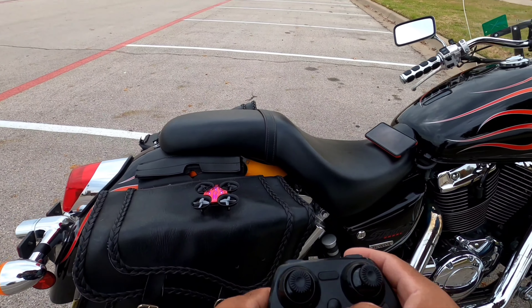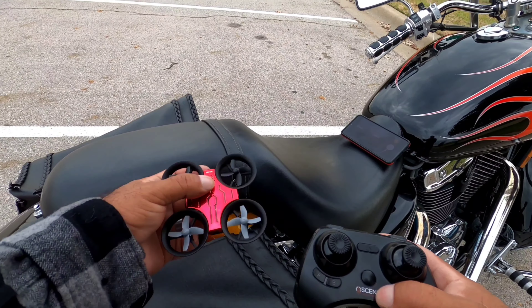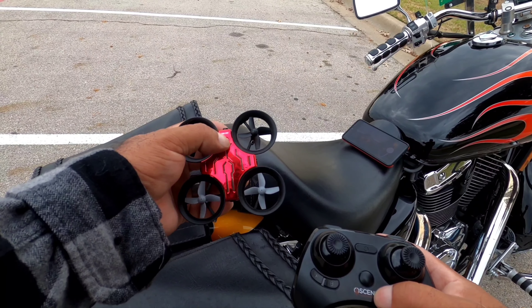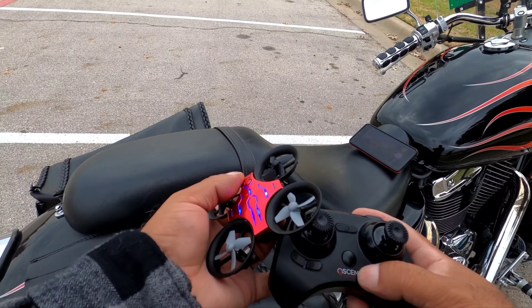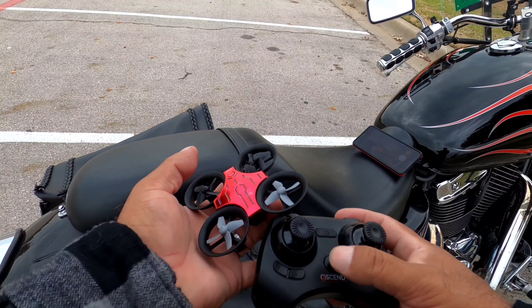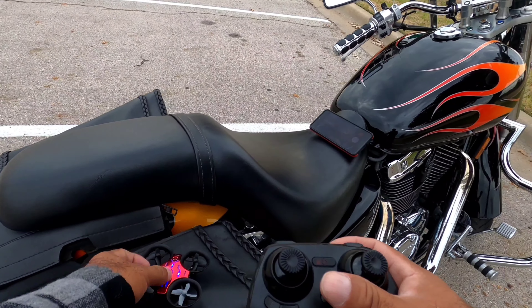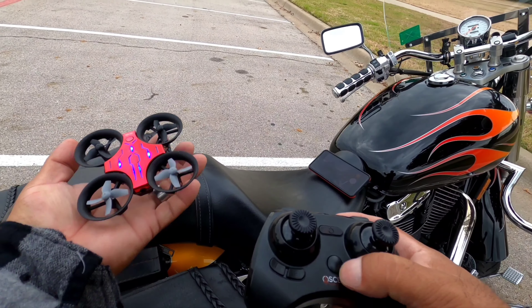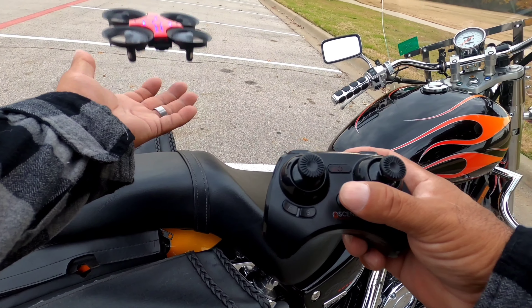I'm glad this happens, because this happens to people out there in the real world and they're like, man, that didn't work the way it's supposed to. Try it again — hold that down once until it turns on. There it is. Hold this down. There we go. I'm going to bind it. It's solid. I'm going to press this one time. It should just... there we go.